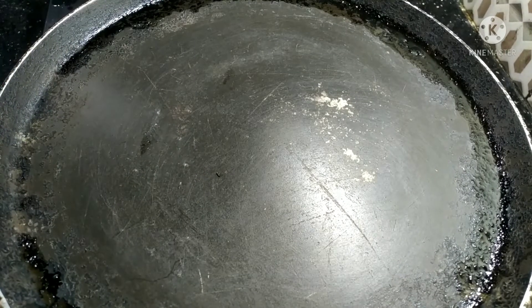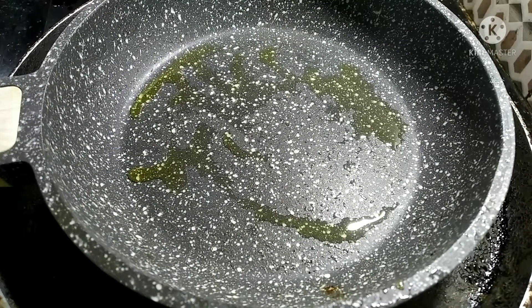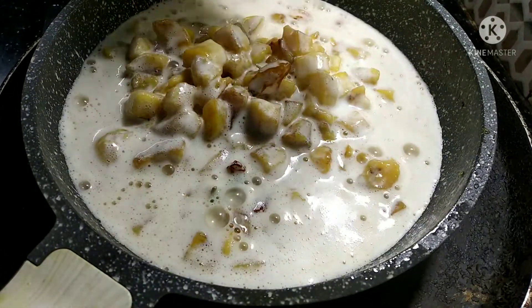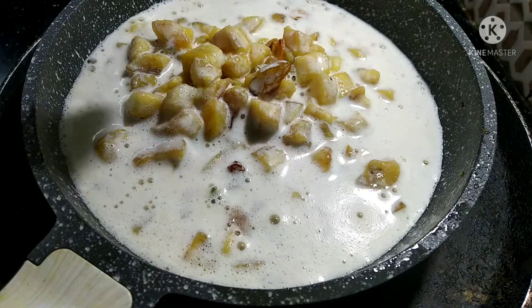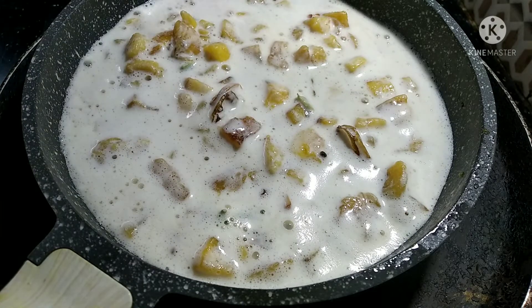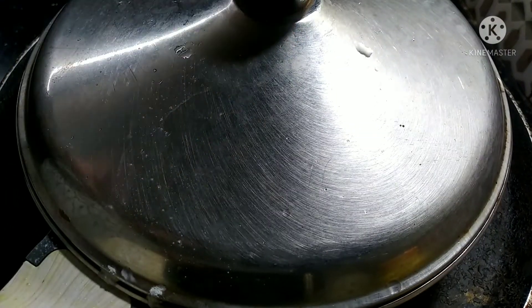Now let's try this. I am going to put it in the pan. Just need to put dates for the pan — add about a handful. I am going to put a spoon in the pan. I think this pan is going to take around 20 minutes.